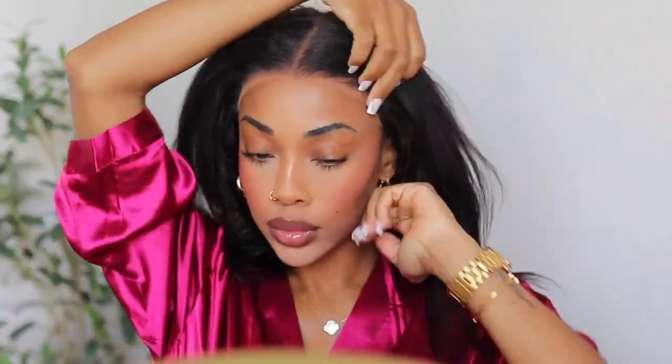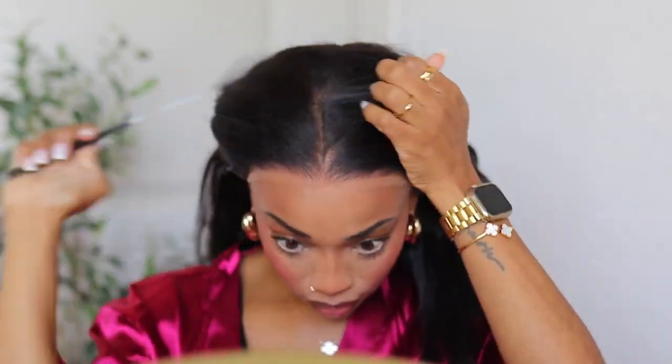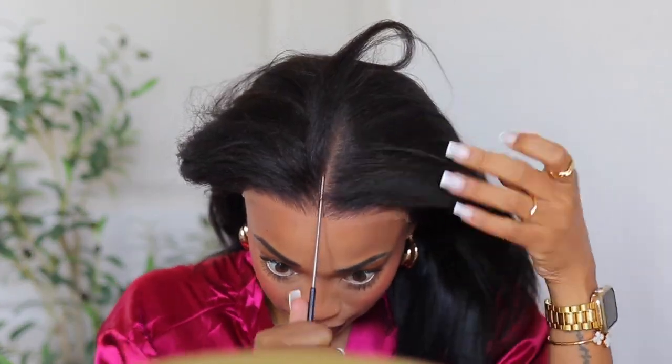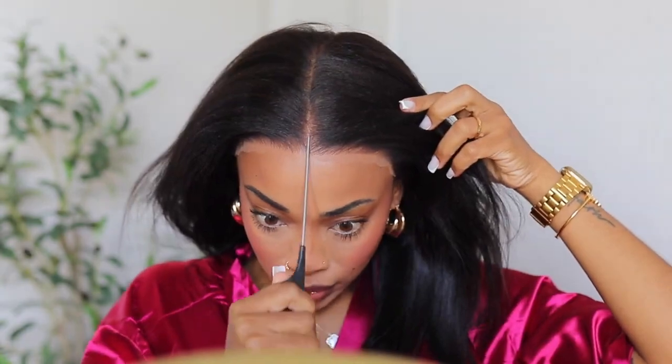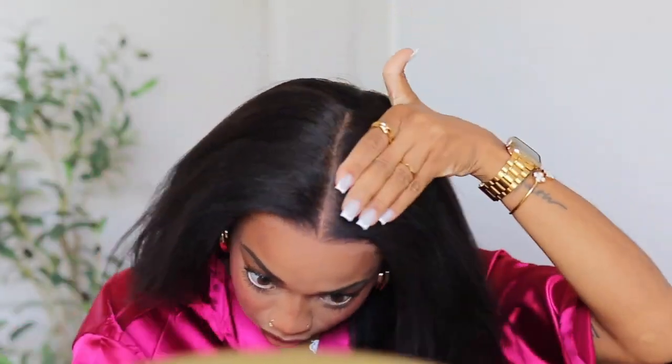You can see it blends way more into my skin now. The knots look absolutely amazing — they are pre-bleached. I'm trying to find the center of my head because this wig wasn't parted in the center. But look at how great the knots look up close — they're pre-bleached, guys. You don't have to do anything. I don't know who started inventing these newer types of wigs, but I'm here for it.